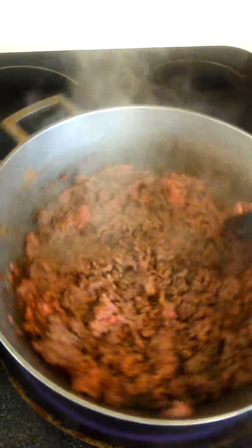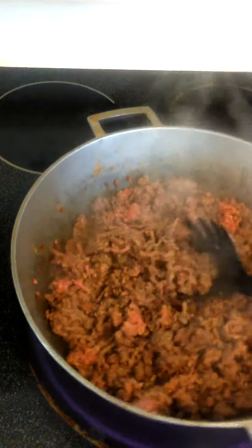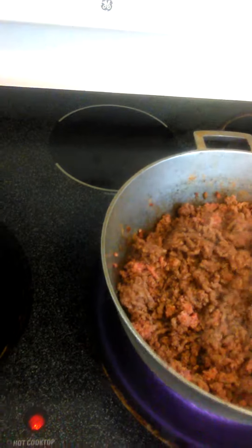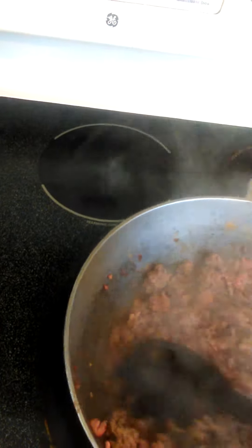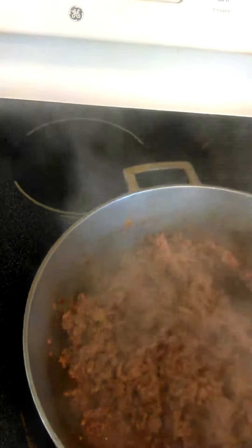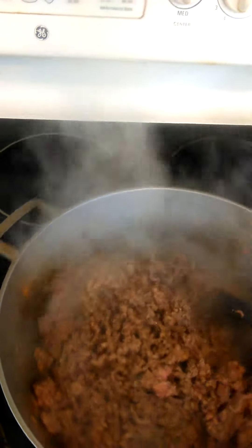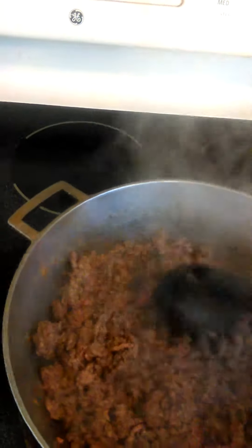Here I am browning the beef in the pot. Use a heat of about 7, almost a high temperature. I'm stirring it — make sure you keep on stirring it so that it doesn't stick to the bottom. I didn't add any oils in it or anything like that.